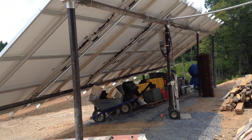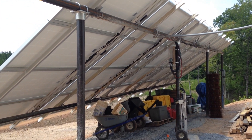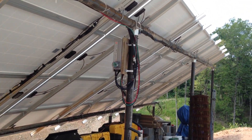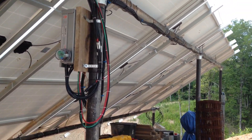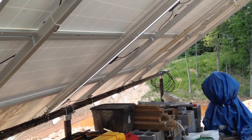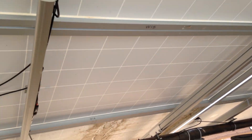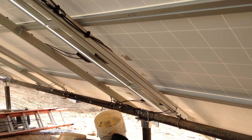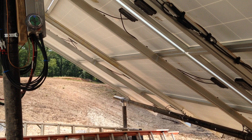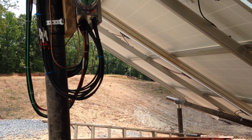For now I'm just going to focus on the ground mount array. This array is quite different than the array that I had in Idaho, where I had a fairly large pole barn and installed 99 panels on top of that barn. Those panels were a lot smaller than these, they didn't put out nearly as much power, but they were very efficient — very good panels.